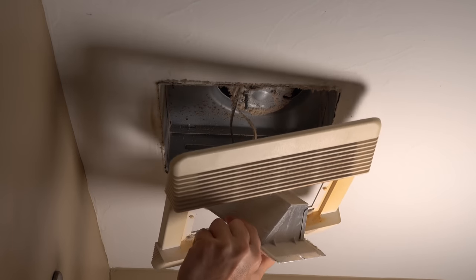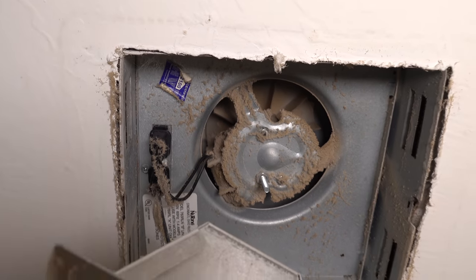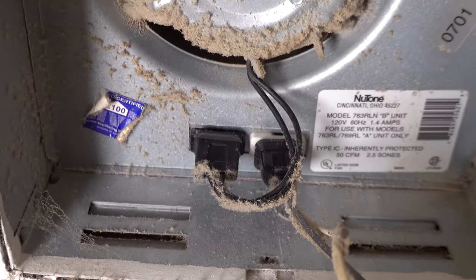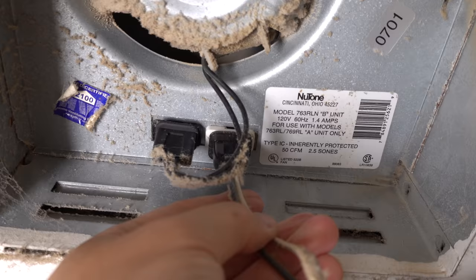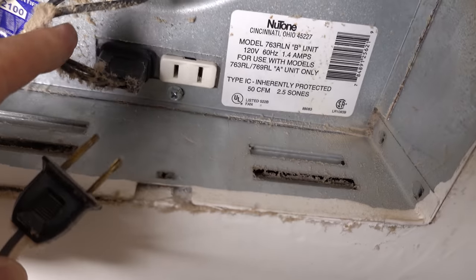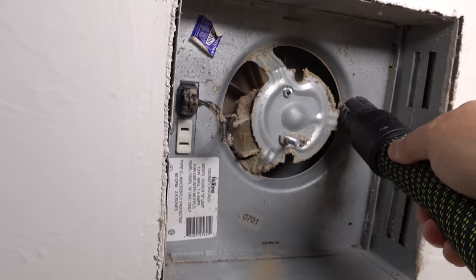None of this weighs a lot. Once you get it out, you just take the part that holds the bulb and put it through the grill. Some fans are just a fan, others are a fan and a light, but they're almost always hooked up like this — the fan and the light each plug into a socket. They're almost never hardwired in, and all you have to do is unplug the plug for the light. The other one is connected to the fan, and now you can go ahead and clean up the inside of the housing.